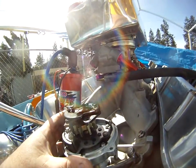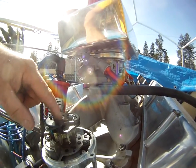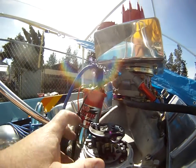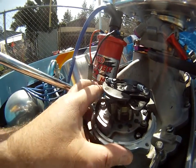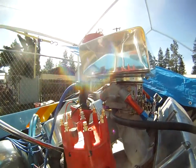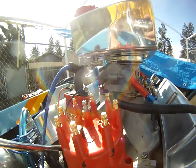As I turn the distributor, the rotor never moves. Number one is always going to be pointing at number one — this does not move. It's always pointing at the right cylinder. Where you get your advance is when you change the position of the pickup relative to the reluctor — whether it fires before or after. It has nothing to do with where your spark plug wire is in relationship. When you advance your distributor, you change the position of where your wire is. That can become a problem — that's where your phasing comes in.